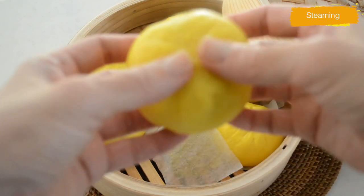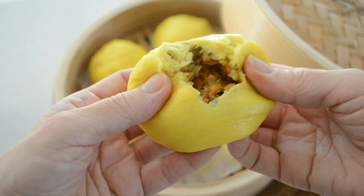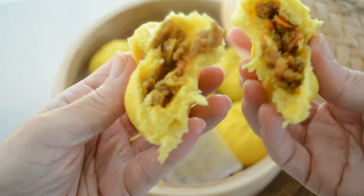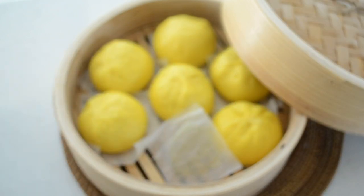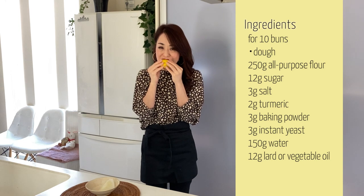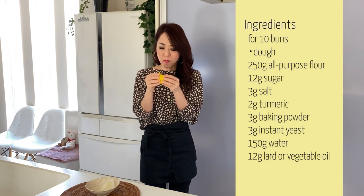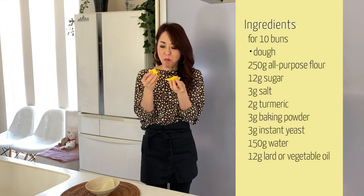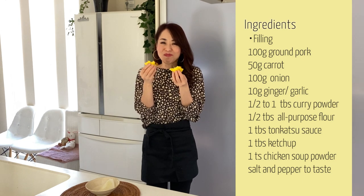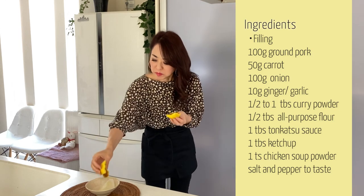It looks good — the moment of truth! Look at that fluffy dough and thick filling. It smells so good. What I love about Chinese style steamed buns is you don't need an oven — you can do it on the stovetop and it feels like you're making something special. Make a lot and bring them to your holiday parties to entertain the people you love. It's not spicy at all, so everybody will love it.